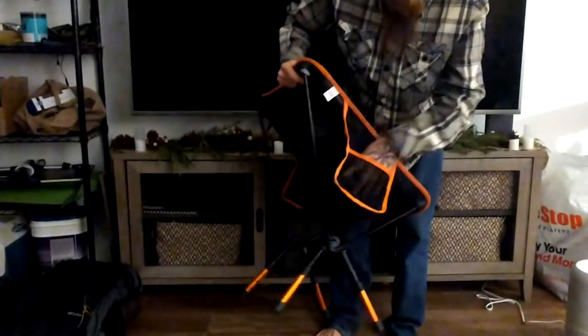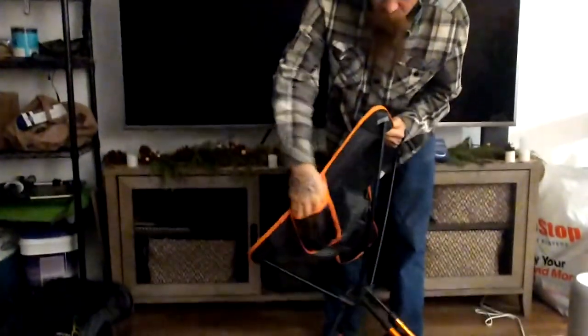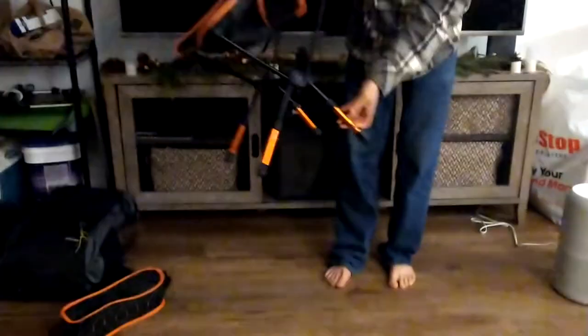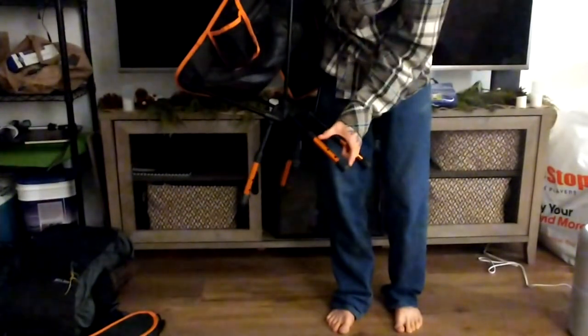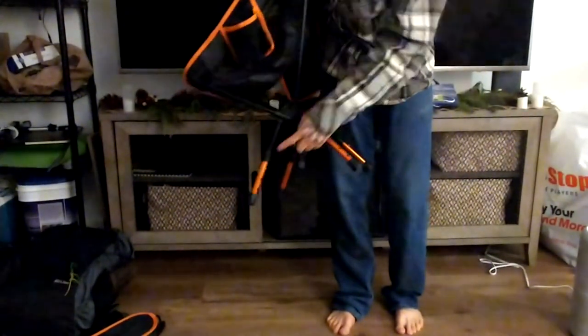And that's it. It's got a pocket right here, big enough for like a cell phone. This one can hold a beer. These are adjustable down here. If you really wanted to, you can just take these off and it would just sit on this black part.